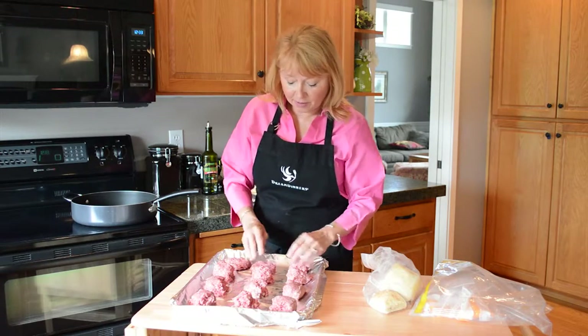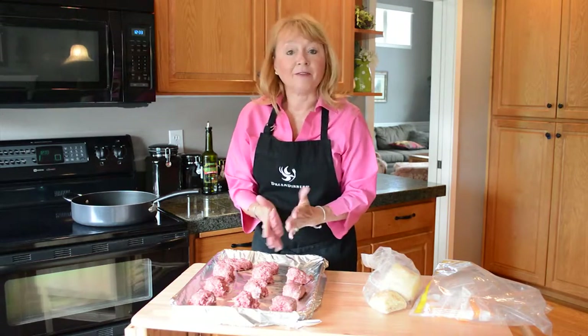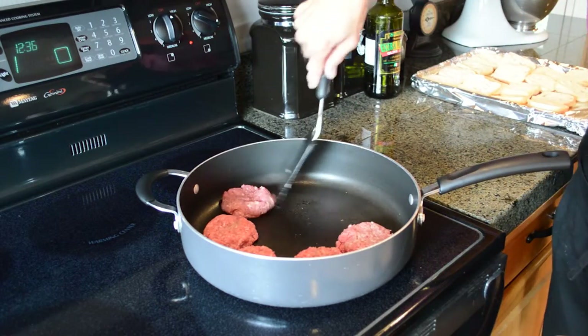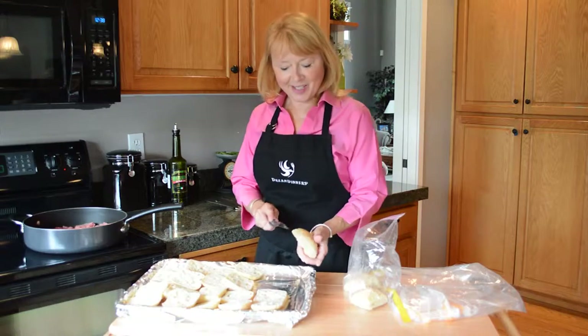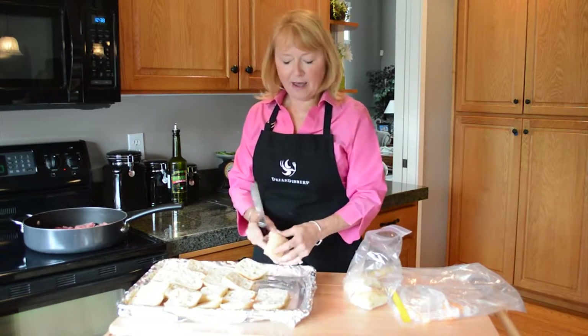I like to make them a little bit thinner in the middle so that they cook more evenly, and then we're gonna pan fry them. I've got my pan at medium-high heat and I'm adding them right in. I'm gonna brown them four to five minutes per side.